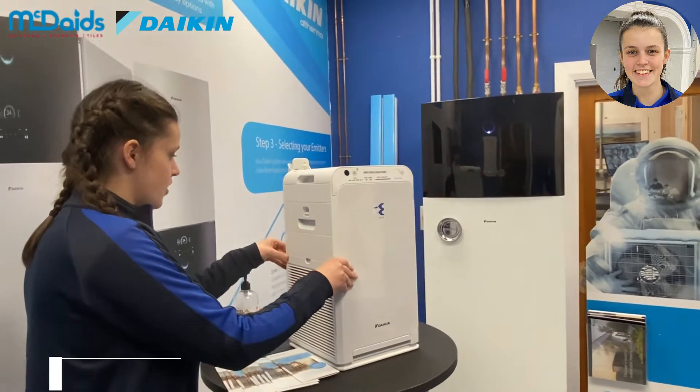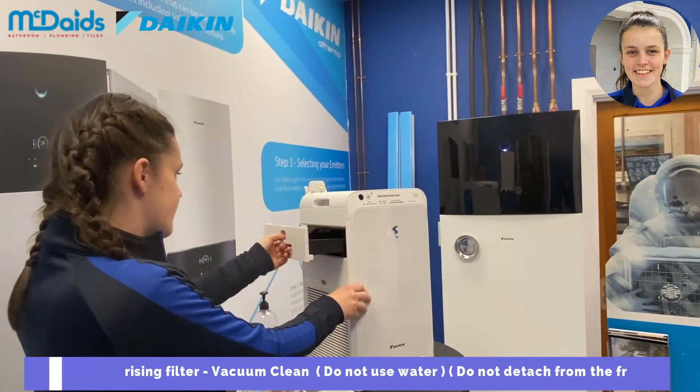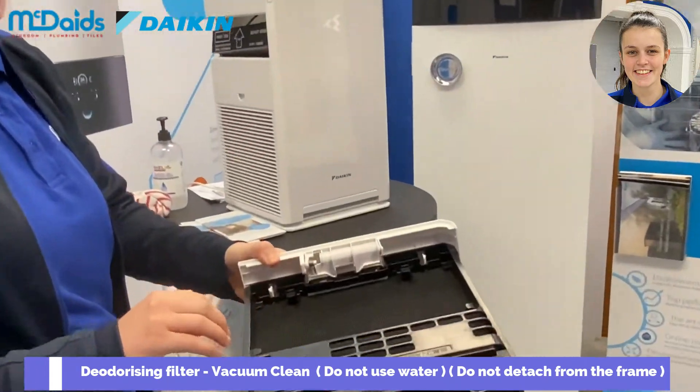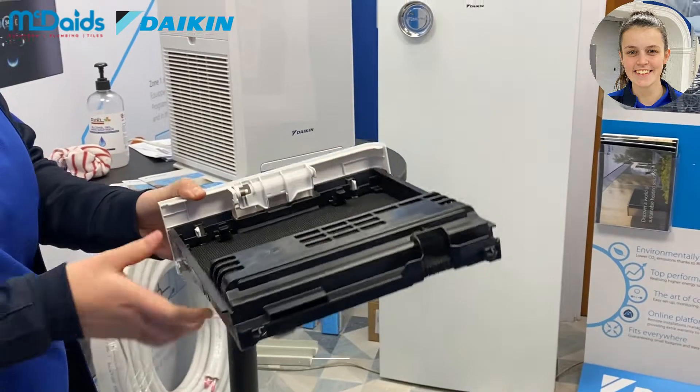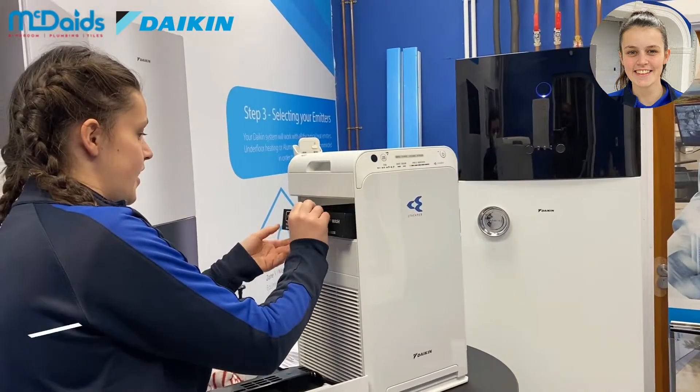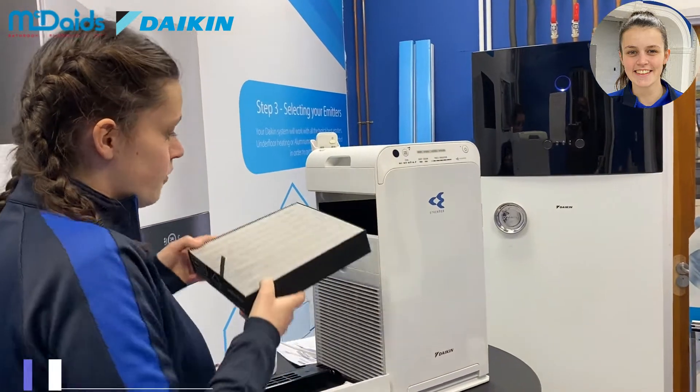Above here we have the deodorizing filter. It's important that we keep this filter in the frame and we just vacuum around it — we don't get this wet or anything. And then the beauty of the deodorizing filter is the dust collection filter.